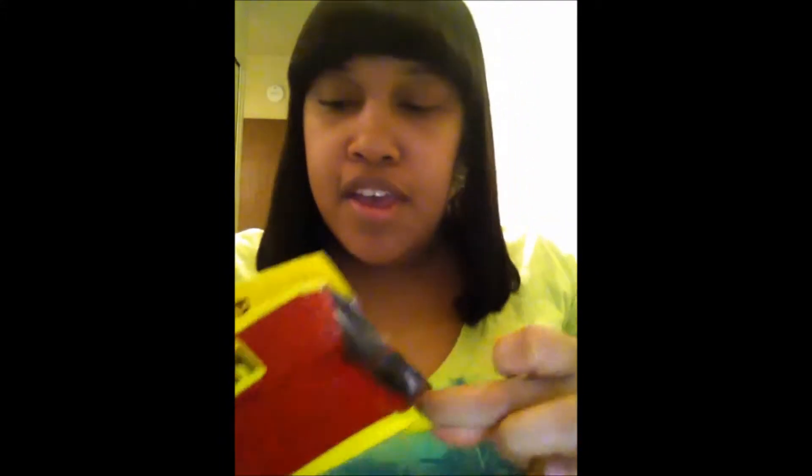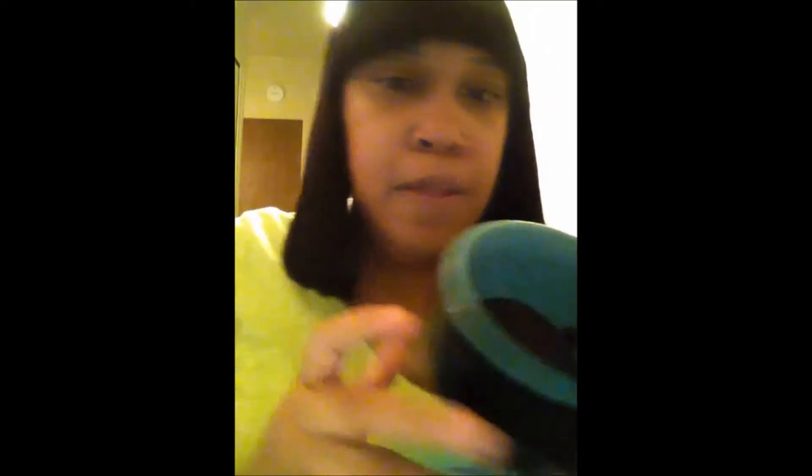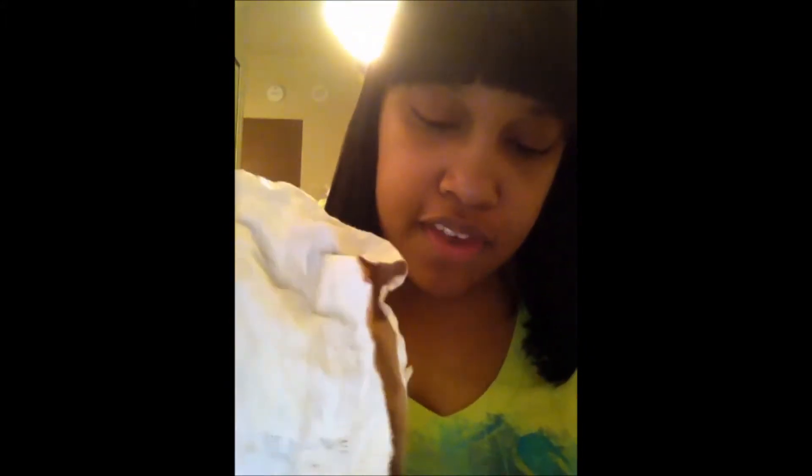You're just going to take your coffee — I normally just eyeball it. This coffee is very strong. I think I pulled too much, but we just want enough that it covers your whole body. I just take some sugar to give it that little grainy feel.